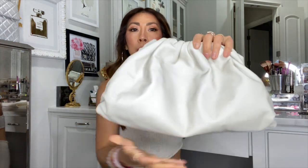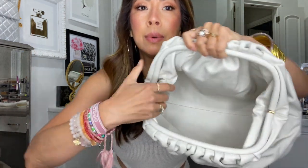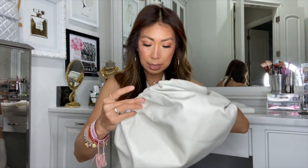Let me show you the bag. This is the color 'Plaster' — it's not optic white and not quite tan, it's almost a grayish color. Right now there's nothing in it, so it's very empty. There are no interior pockets, just a Bottega stamp and a D-ring. That D-ring could be used to attach a pochette, card case, or keys — similar to how you can attach things on LV bags.